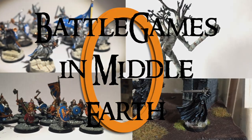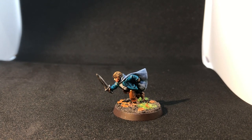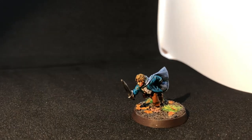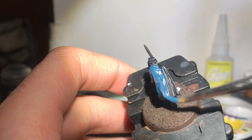Hello and welcome to another Battle Games in Middle Earth painting tutorial. After the previous video, it would be remiss not to follow on from Merry with a guide to how I paint fellow fireworks thief Pippin.